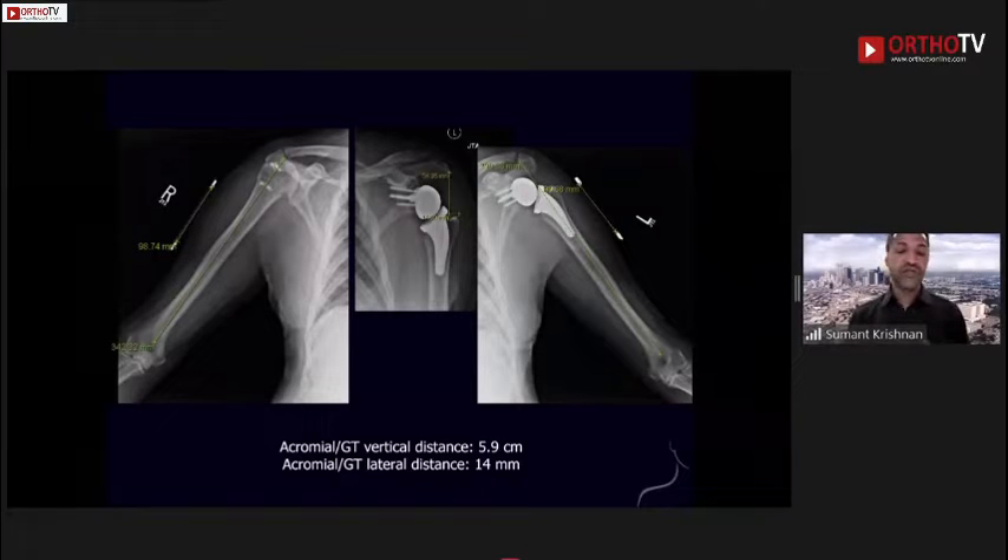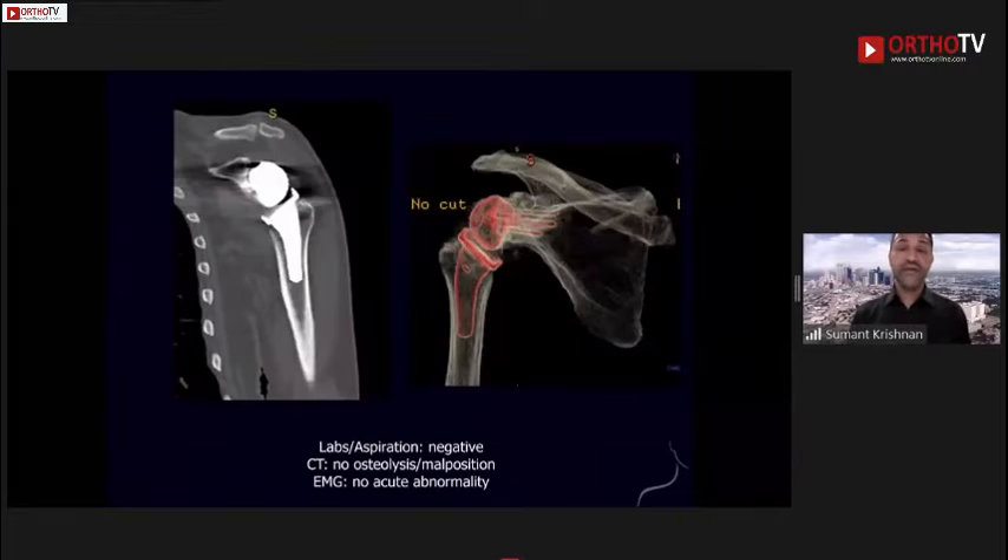On CT scan we saw no osteolysis — this is a metal suppression CT scan — and it shows a reasonably well-positioned implant. Electromyographically there was no acute abnormality, no cervical radiculopathy, no thoracic outlet changes, nothing in the brachial plexus. But this man had pain.